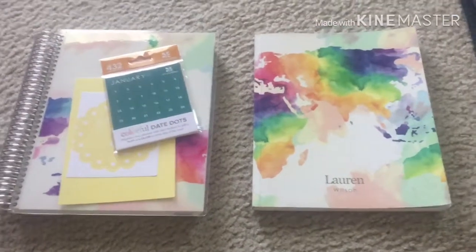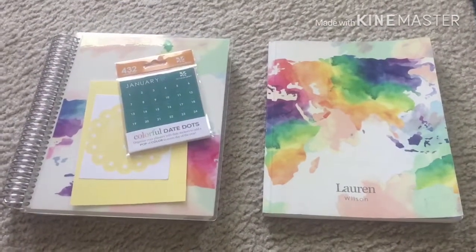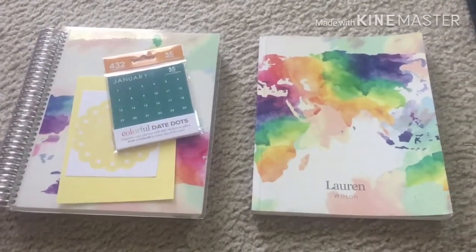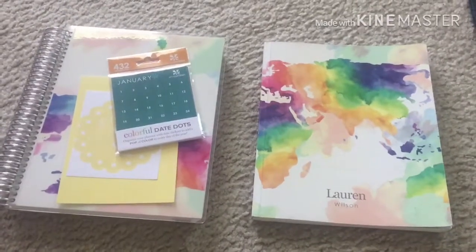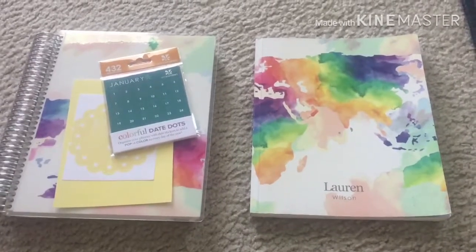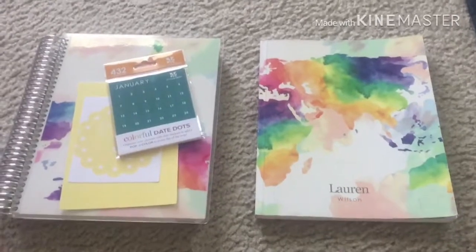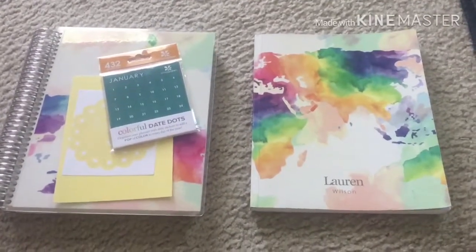Hey you guys, welcome back to another video. For today's video I am going to be doing a kind of review slash unboxing of the Erin Condren 2018 academic planner. I had filmed this video yesterday and when I was watching back in the editing process, I felt like I didn't give a very in-depth review comparing the two.